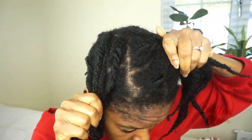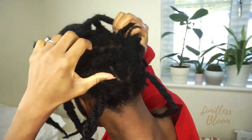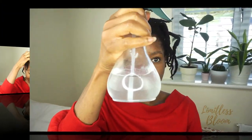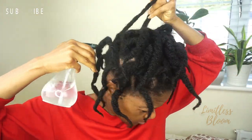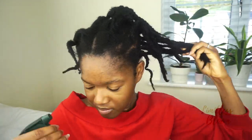So these are thick twists and they're very dry. What I'm going to do is just put a bit of water on my roots. I'm spraying some water mixed with peppermint oil, and that is to help curb the itching.